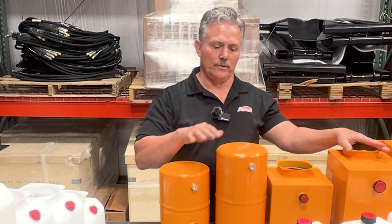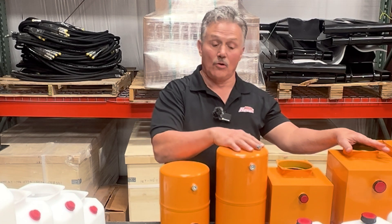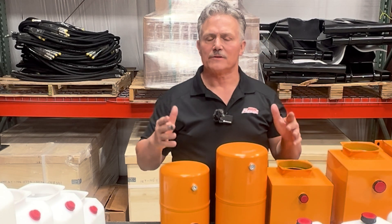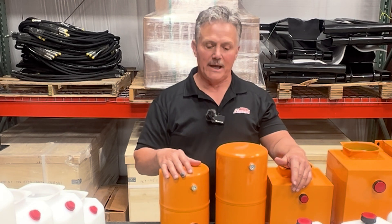We can size you for the right size tank or reservoir for your pump and your application. Just give us a call here at Primary Mover — we'll be glad to help you.